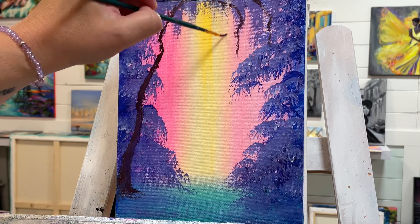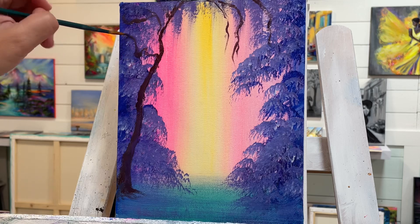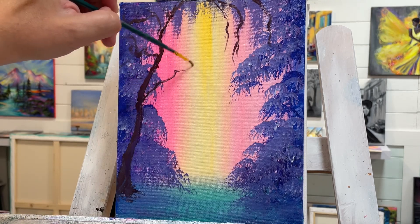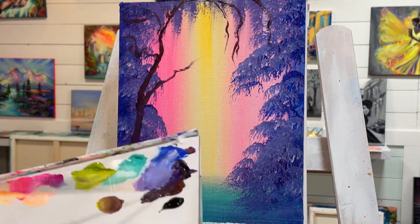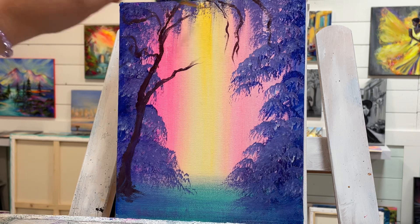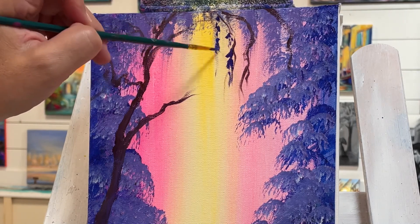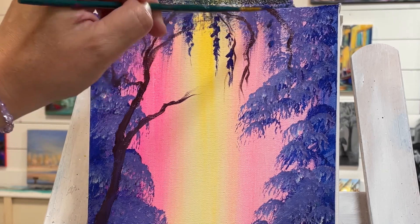And some branches just kind of weeping over the center here. Then I'm going to take some blue and purple and just tap, tap, tap for some little leaves — a little bit more in silhouette, with the lighter tones in the background.